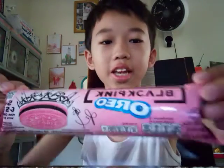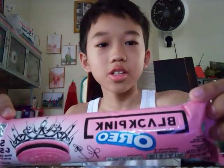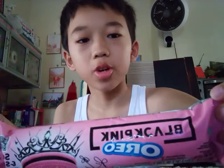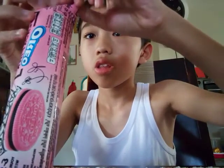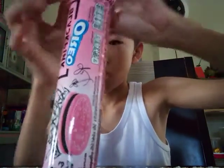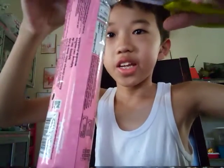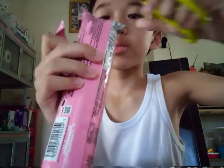Hey guys, I have good news. You know those BLACKPINK Oreos? My grandma bought them last night. Make sure you use a mirror because my camera's flipped. Let me get the scissors. I've never tried this before — I've tried a lot of Oreo flavors but I never tried the BLACKPINK one.